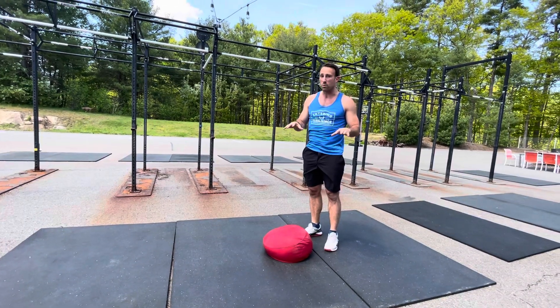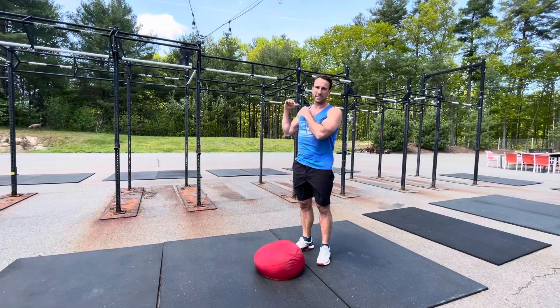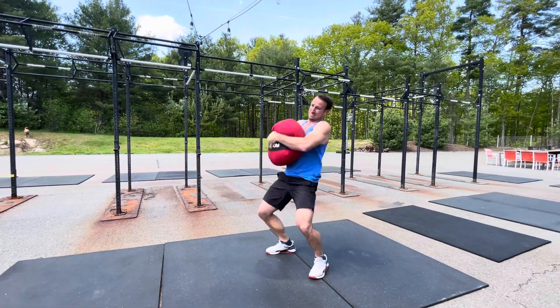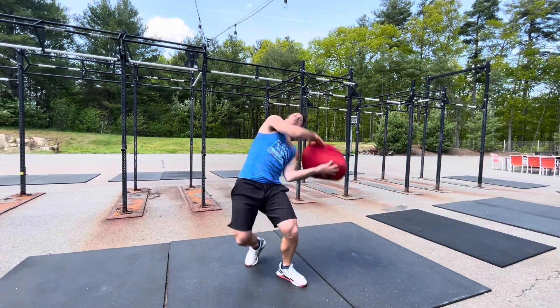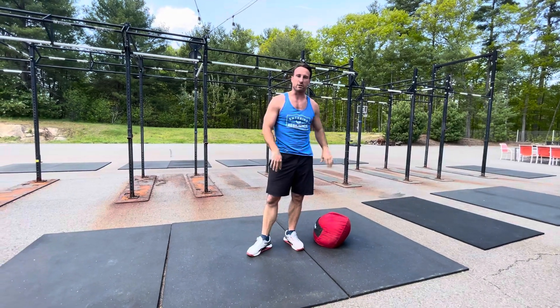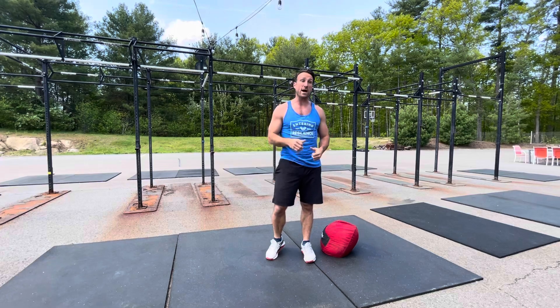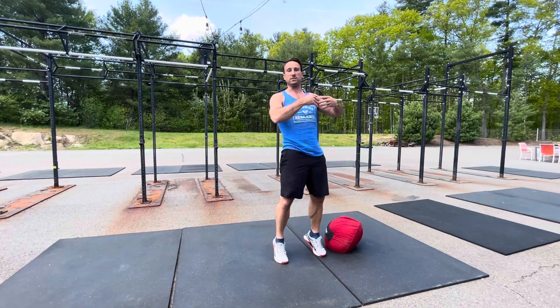What we definitely do not want to see is people struggling and forcing it over the shoulder with a backbreaker — really arching your back and trying to barely launch this thing over your shoulder. No need to hurt people's back. Make sure you get that full explosiveness and power to launch the sandbag over. Otherwise, just bring it as high as you can.